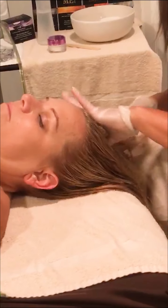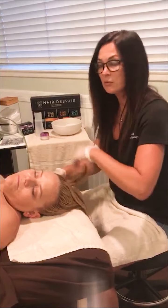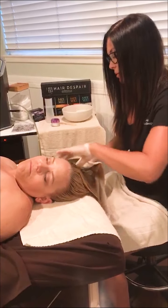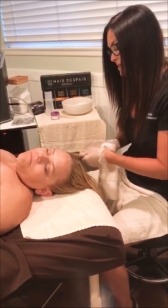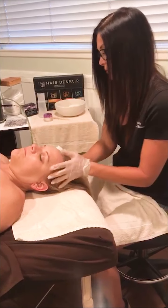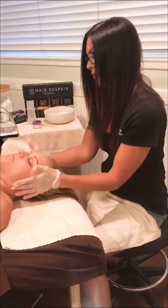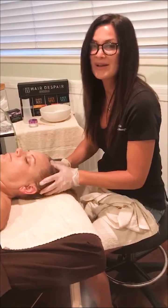I personally like to remove my gloves during the removal process, if allowed, just so I can really feel with my fingers how much mask is left. And that's it — thank you so much.